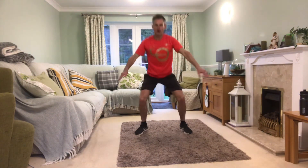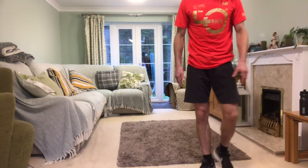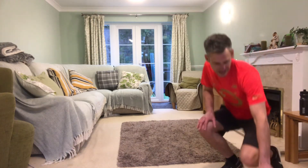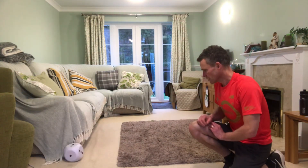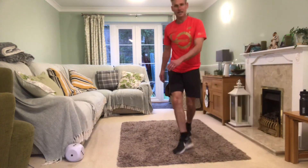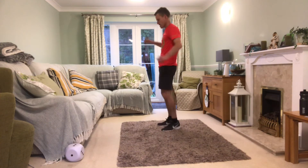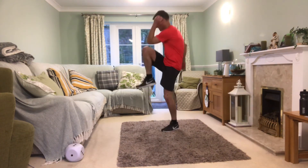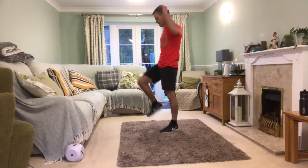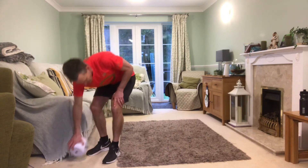Next one — knee to elbow. Two more exercises to go! We've got ten knee-to-elbows — that's good! Elbow to knee: one, two, three, four, five, six, seven, eight, nine, ten!